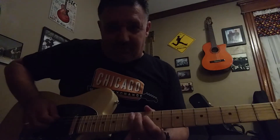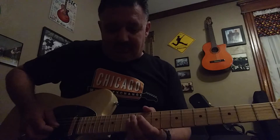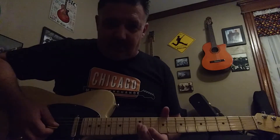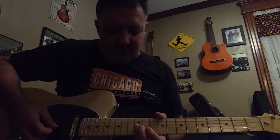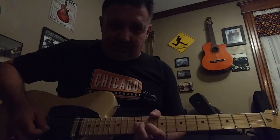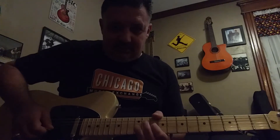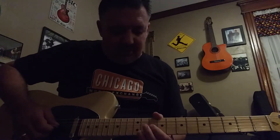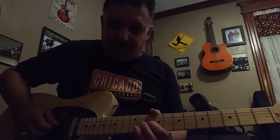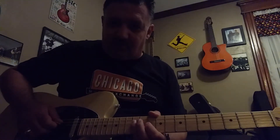And then we'll add the 5th string: 12, 11, 10. Then I'm taking my 3rd finger and barring the 2nd and 3rd strings at the 12th fret. I'm playing that. And then getting some vibrato on the 3rd string, 10th fret with my 1st finger. And then my 3rd finger is going to hit the 4th string, 12th fret.